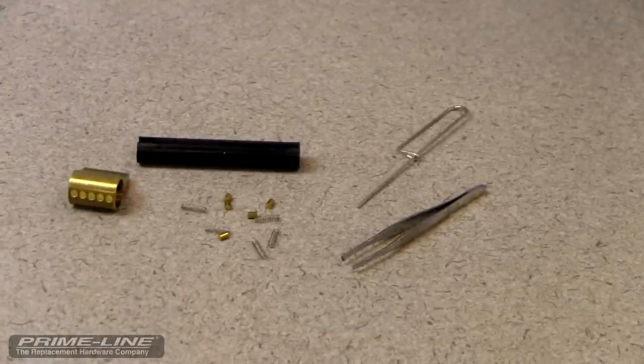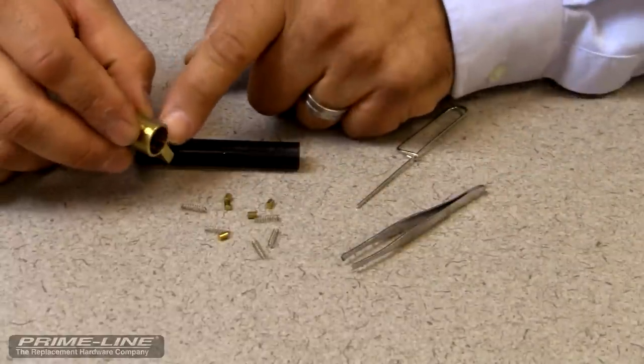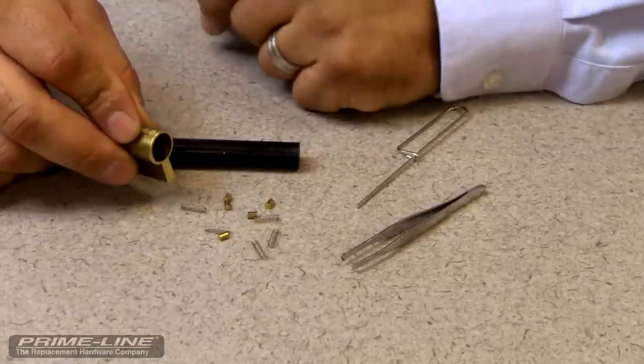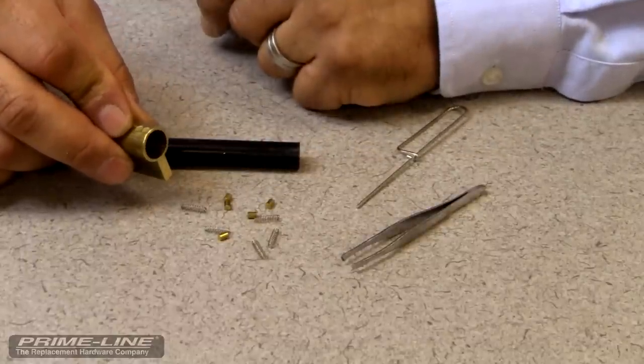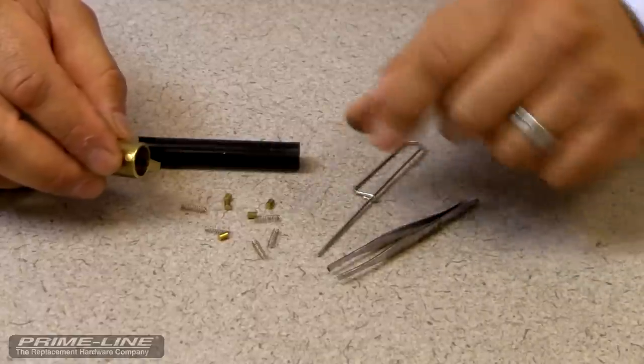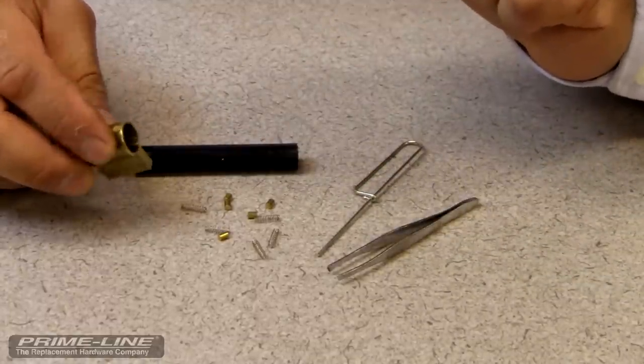For those viewers who have run into this problem while trying to rekey your lock, what we need to do is get the springs back into the chamber first and then the driver pins, and there's a little trick to it. All you would need is a pair of tweezers, a wire tool, your plug follower, some scotch tape, and a little bit of patience.